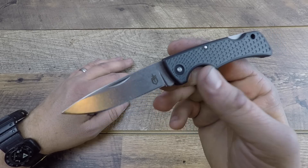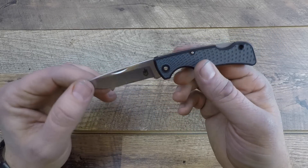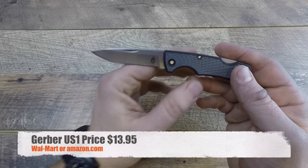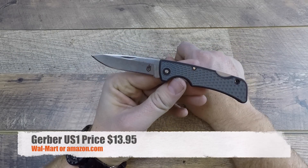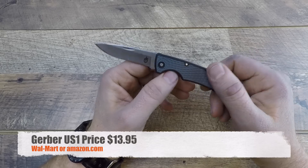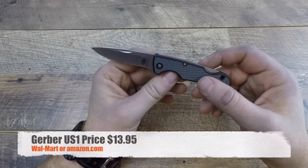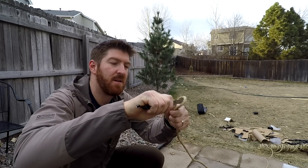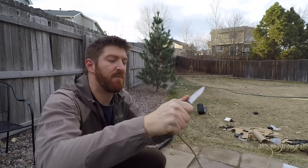If you're looking for a USA-made pocket knife for under $15, this is it — the Gerber US1. I picked this up over at Walmart for $13.95. Welcome folks to the channel, welcome to another episode here at Gideon's Tactical. I am your host Aaron, and I'm going to do a quick video for you.